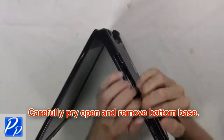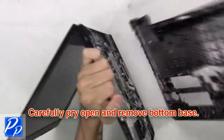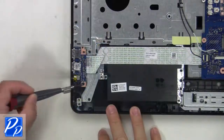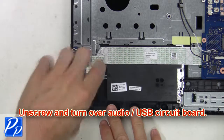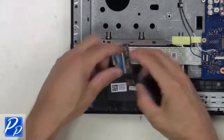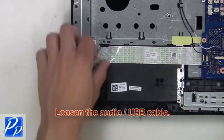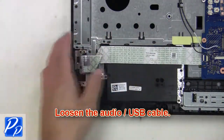Next, carefully pry open and remove the bottom base. Now unscrew and turn over the audio USB circuit board. Next, unplug the cable. Then loosen the audio USB cable.